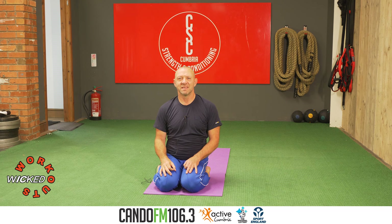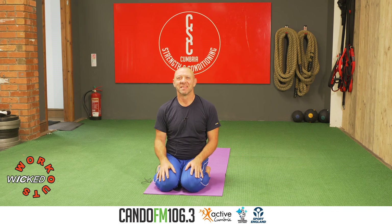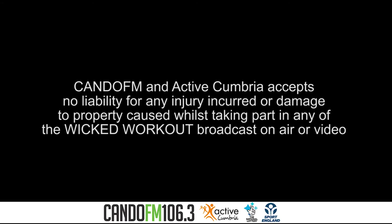Open your hands — good. Bring the hands together, well done, Namaste. Join you next time. Om. KandoFM and Active Cumbria accept no liability for any injury incurred or damage to property caused whilst taking part in any of the Wicked Workout broadcast on air or video.